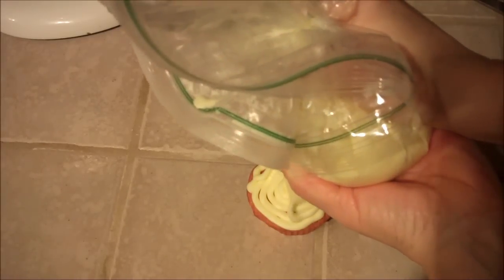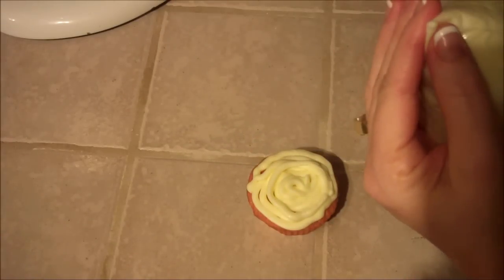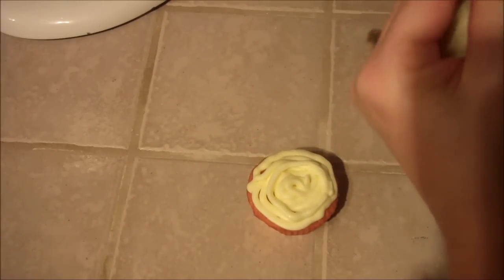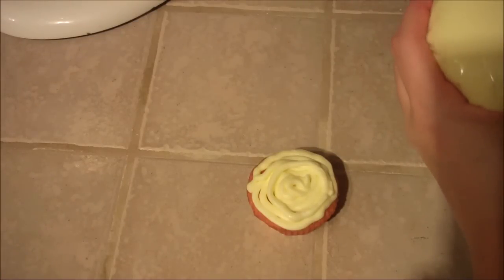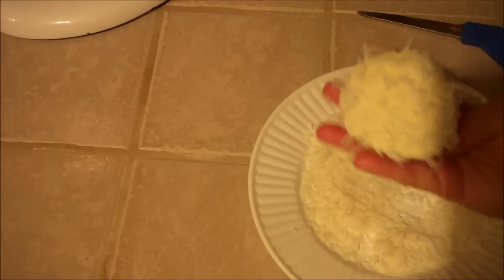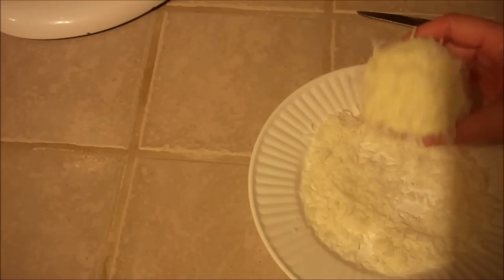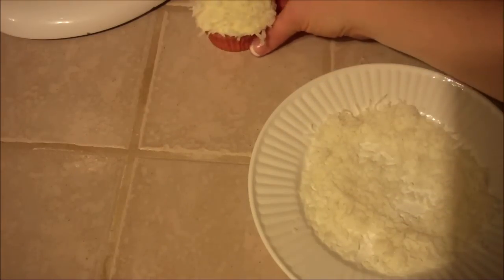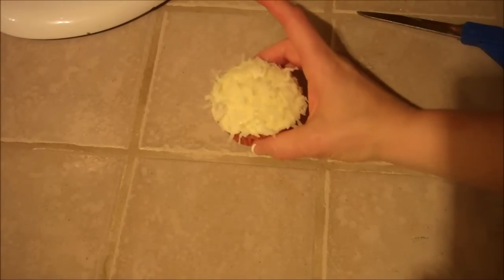I'm just filling in the edges here, and once I add the coconut you'll never notice. I should have cut this tip a little bit bigger. So let me show you another one with a bigger opening. With a wider tip you just go around and pop up — isn't that so cute? So this is my plate of coconut, you just dip it in here and you don't see any lines or anything. It all just gets mushed together. That's why I personally wouldn't take the time to make it look pretty if you're going to add coconut on top — just leave it like that and it looks pretty in and of itself.